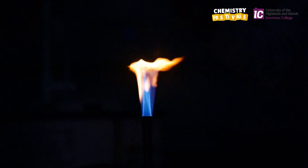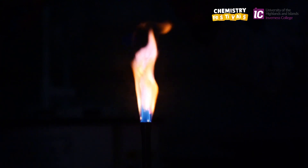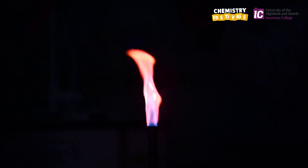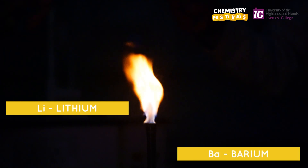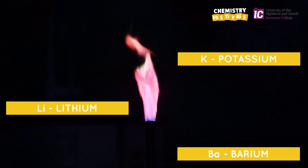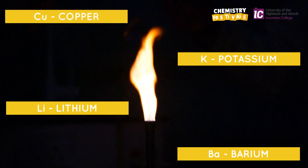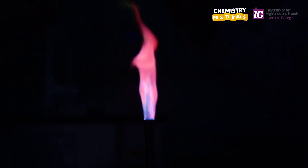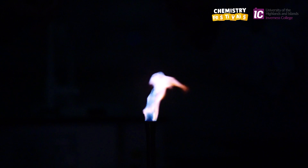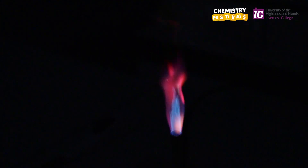We're now going to get somebody to assist me so that we can spray four metals into the flame in sequence. We're going to use metal A, lithium, metal E, barium, metal C, potassium, and metal B, copper. Watch how the flame changes colour, and also see how the flame wobbles as the spray of metal solution enters the flame. This is a particularly enjoyable experiment. The colours are beautiful, and if we observe the flame changing colour and moving in slow motion, it looks like the flame is dancing.